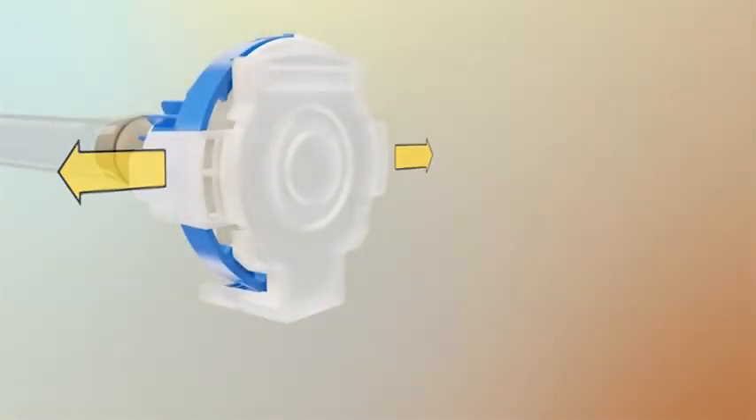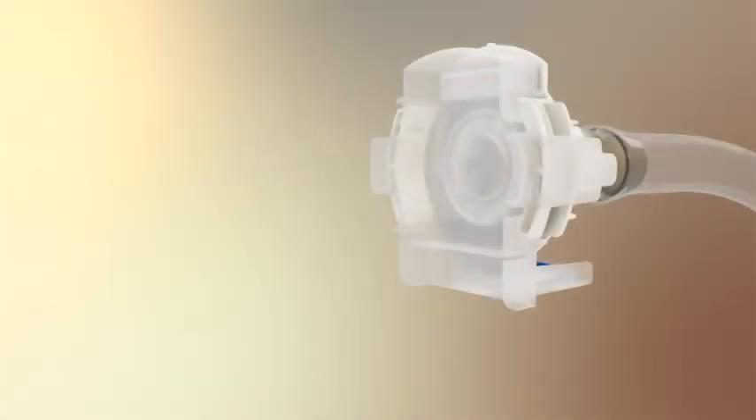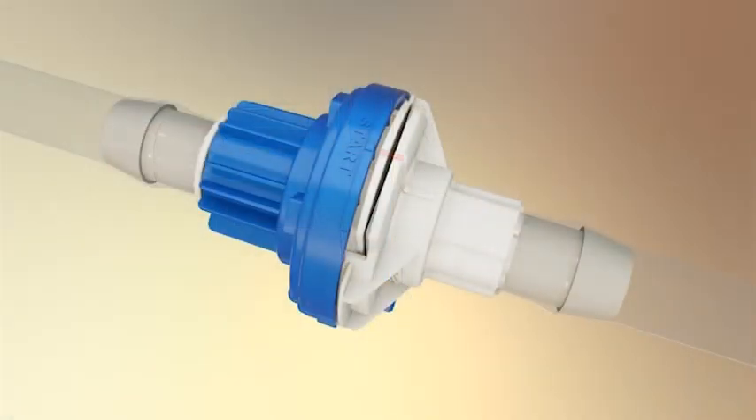The protective caps on the male insert and female body are removed by pulling the two side tabs away from the connector. Align and insert the two connector halves using the start alignment feature on the insert with the alignment rib of the body.